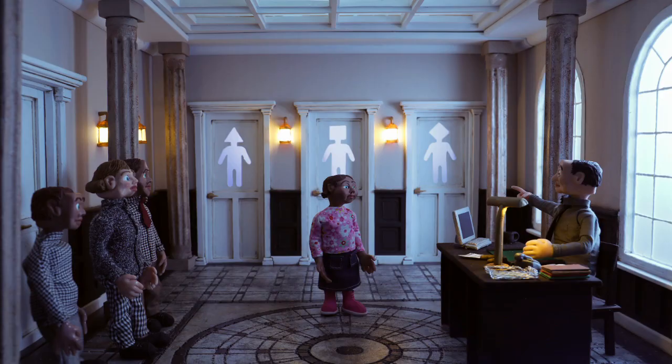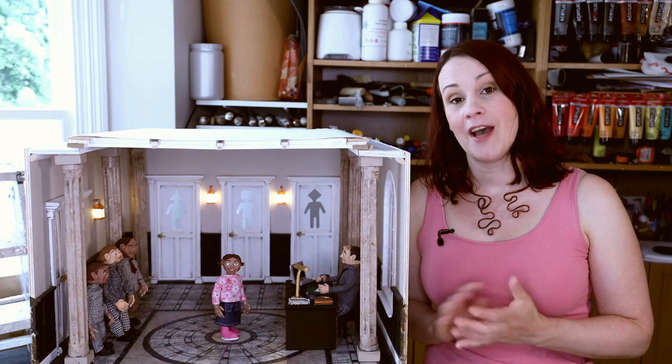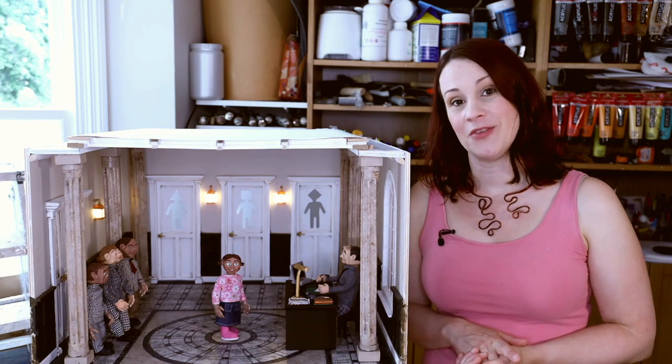And there you go — the set is done. Thanks for watching. I hope you've enjoyed this video. Next time I'm going to show you some behind the scenes of my stop motion animation. Take care.